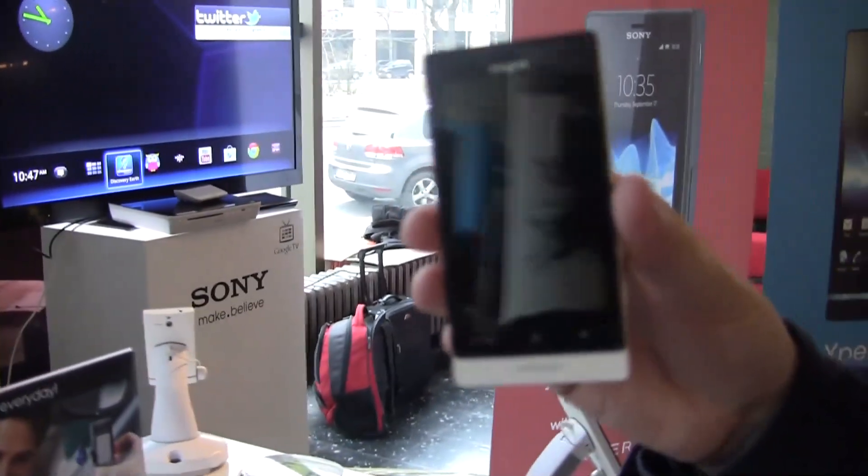Hey guys, Sascha from netbooknews.com. We are over here in beautiful Berlin in Germany and we are attending the DroidCon. We just stumbled upon the Sony booth and I think yesterday during the bar camp they made a very exclusive launch over here because they launched a new Xperia Solar, which is an entry-level smartphone.